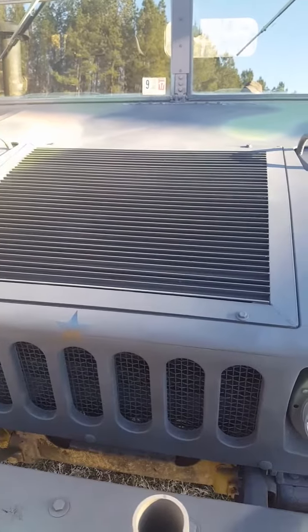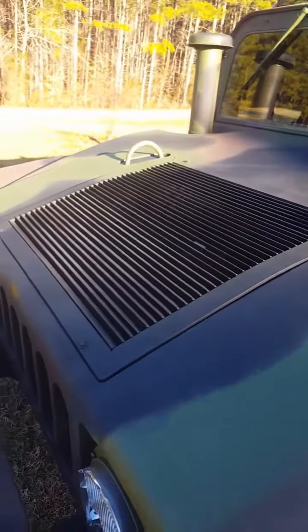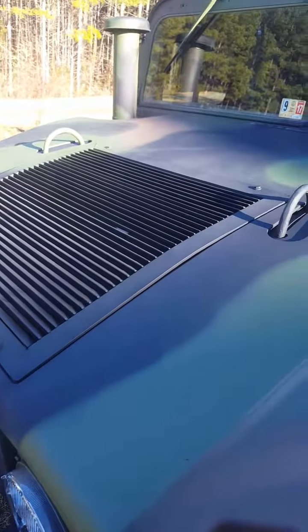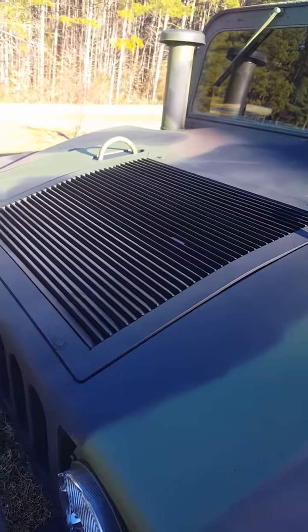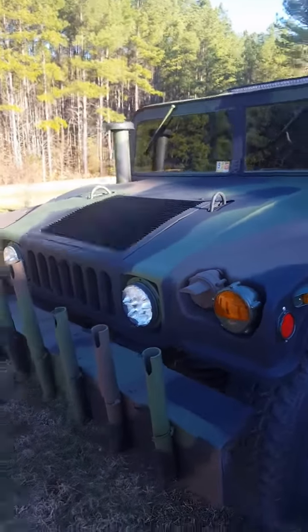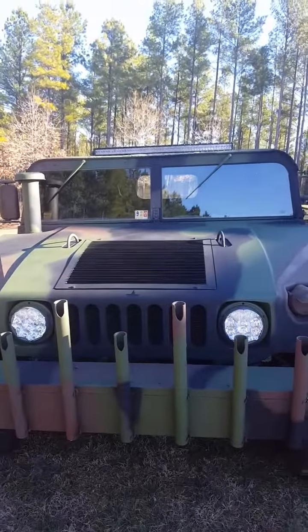Kerry, this is the armored grill I'm talking about. You can see it — hopefully the light will play. It's solid steel, that thing weighs a ton. You can go either way: you can do the stock one which has the fiberglass with the wide slits, or the armored grill. When you step back, that's what it looks like on the unit.